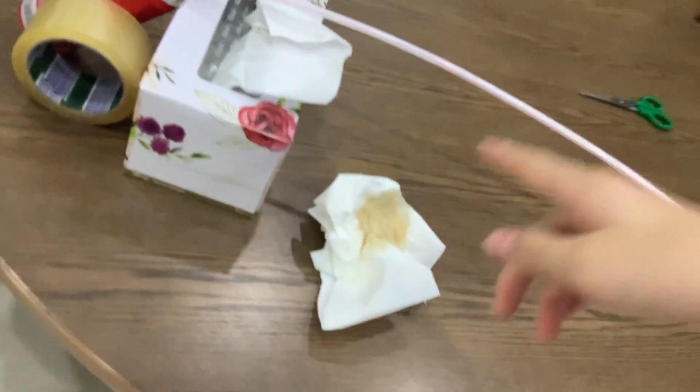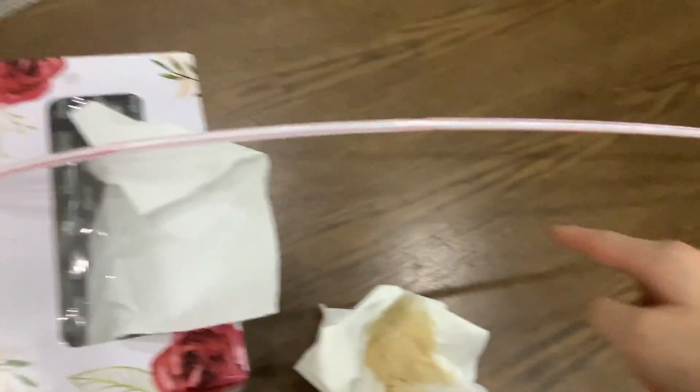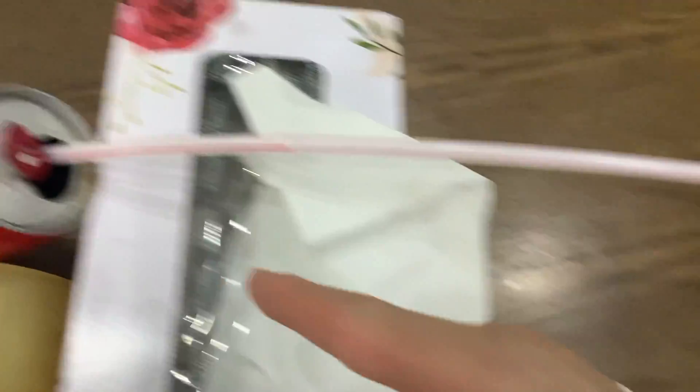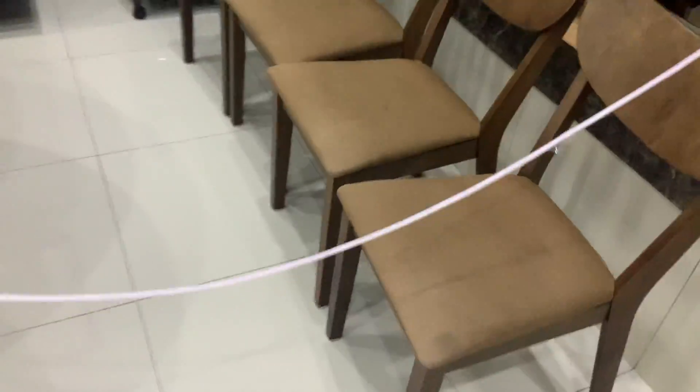Let me give a brief description of test three: I got some Coca-Cola up in the straw but unfortunately it didn't go all the way through. So I fixed the design to a 45-degree angle so it should be reaching the Coca-Cola inside. Let's give this one more try — oh my god!